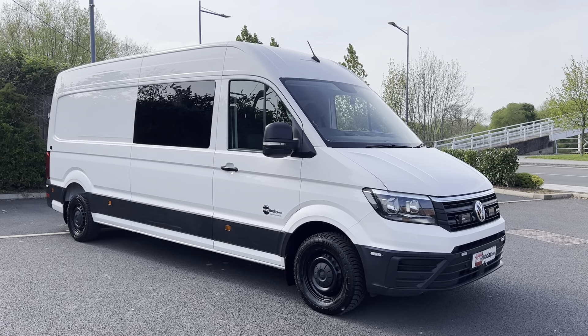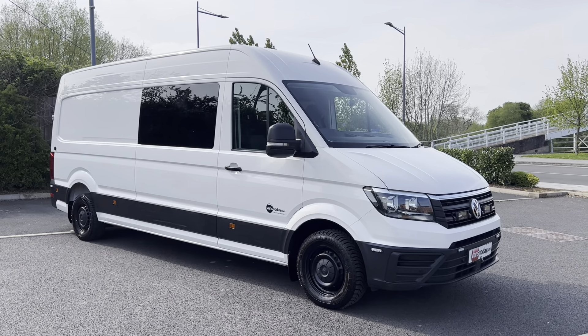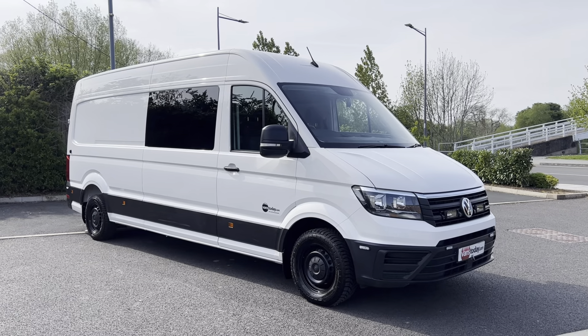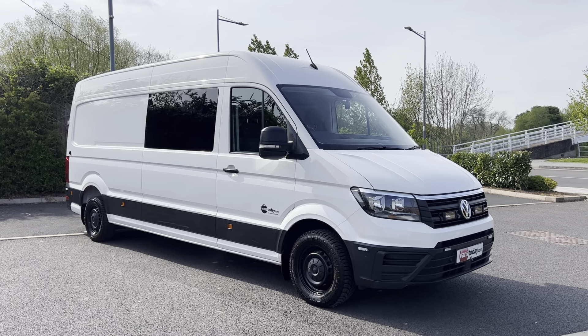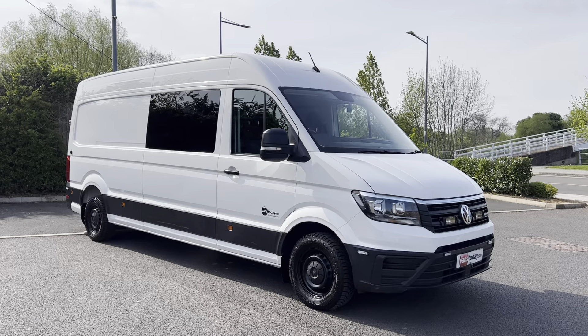Good afternoon folks, it's Simon at Vans Today in Worcester. I'm here to give you a video walk around of our 2019, on a 69 plate, Volkswagen Crafter. This is the two litre TDI 180 brake horsepower model, so it's quite rare being the 180 brake. It is the long wheelbase with the high roof.